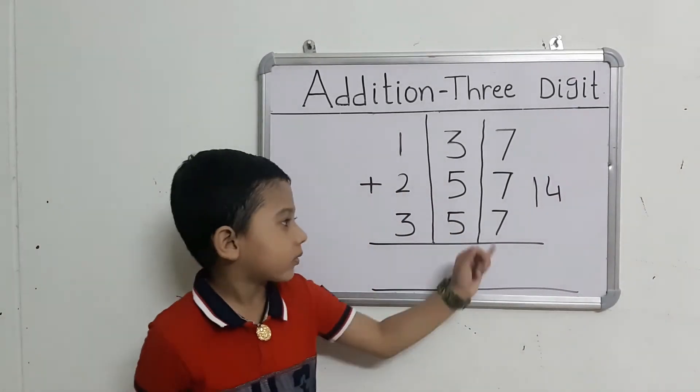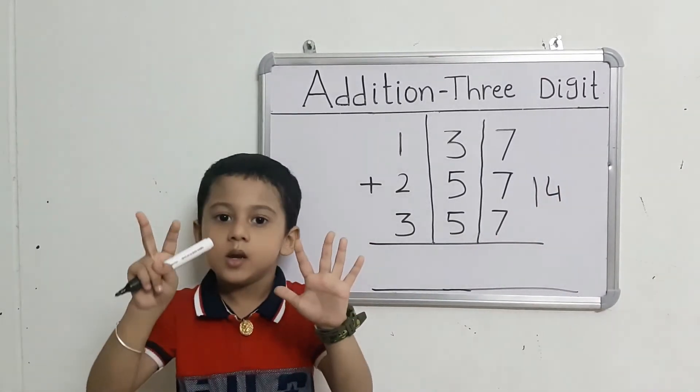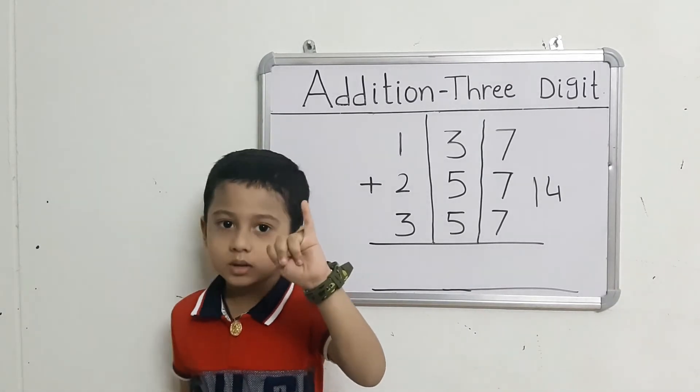That is 40. They got 7 fingers. Count after 40: 15, 16, 17, 18, 19, 20, 21.